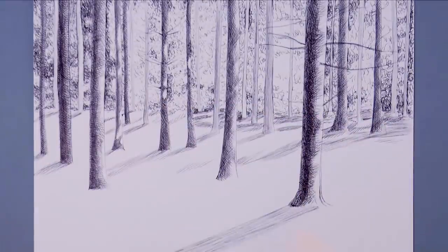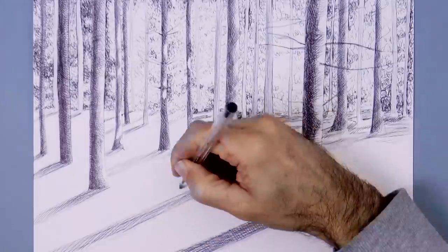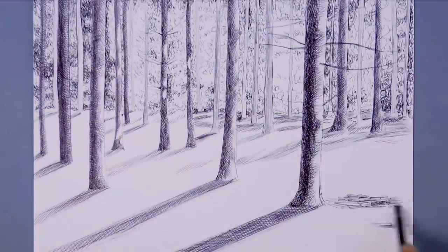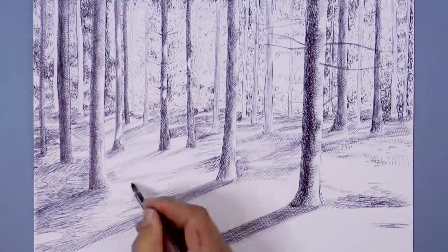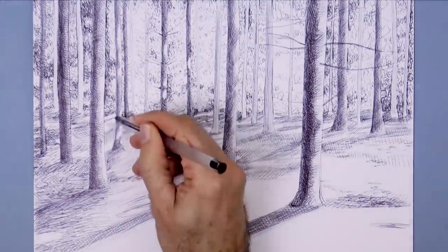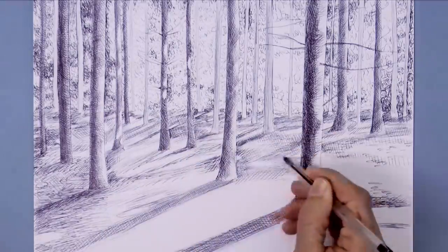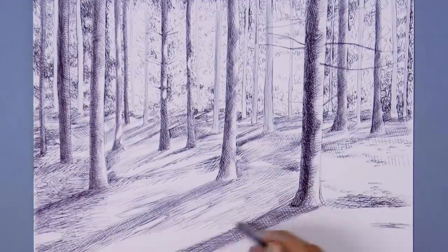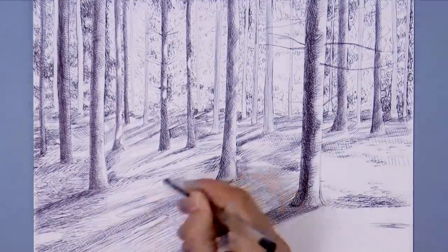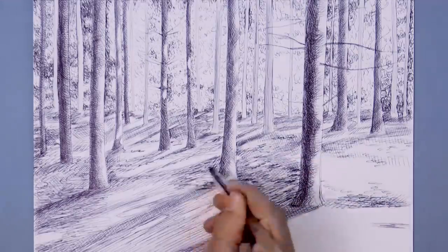And now the shadows on the ground. It does take a lot of work, and I wanted this to look uneven. So that is why I'm working in different directions and with different shapes. And here I will also set aside some areas — with ovals mainly — to give the effect of the light coming through the tree foliage and hitting the ground.